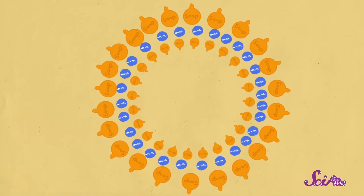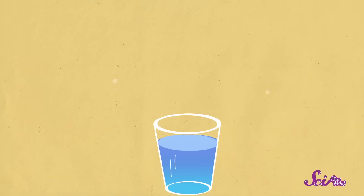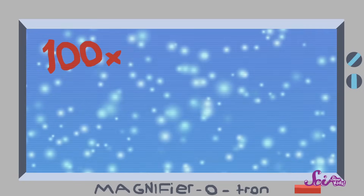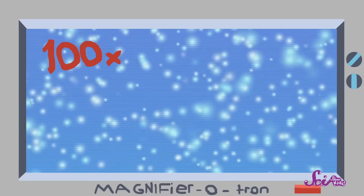Water without soap doesn't make bubbles very well, because water likes to stick together. Water is made up of lots of little tiny pieces, or particles, so small that you can't even see them. But they're there! These particles are attracted to each other, meaning that they're pulling towards each other like magnets, so they stick together.